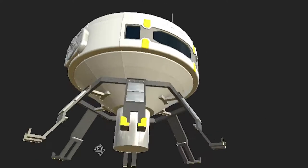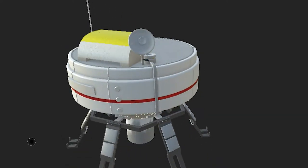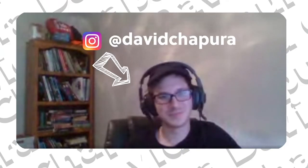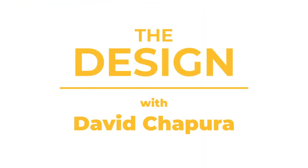In the meantime, I'm doing smaller projects to fill my time so I can consistently post something. This project is an asset from that music video. I asked my friend and colleague David Chapura to drop a concept for the video, and here's David to talk more about the concept for this spaceship.